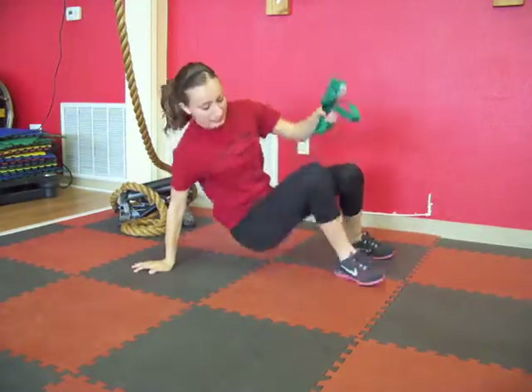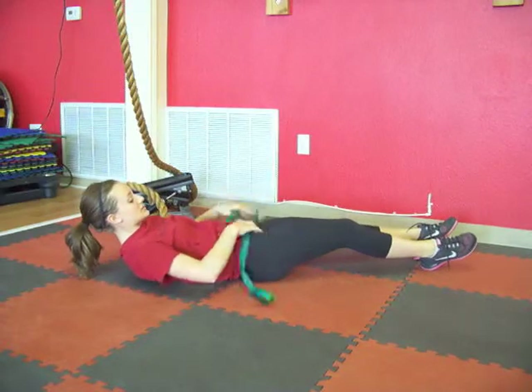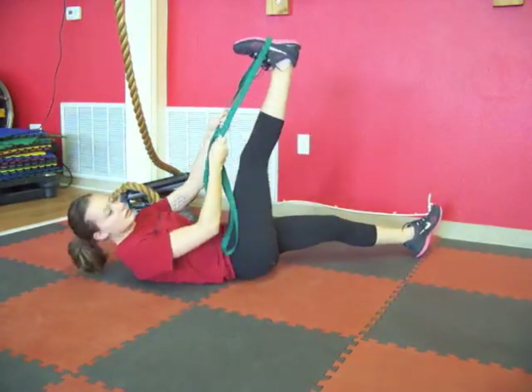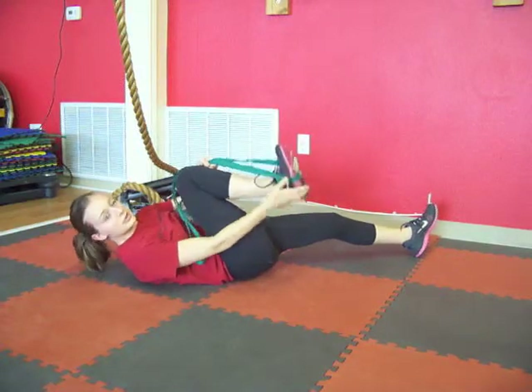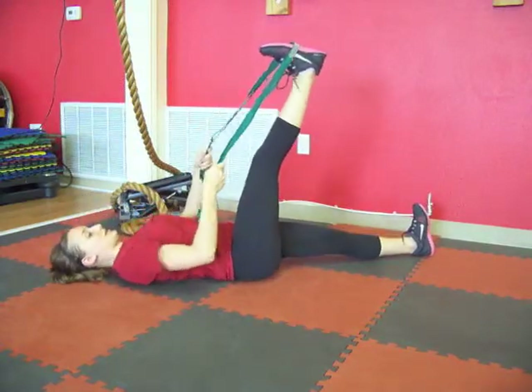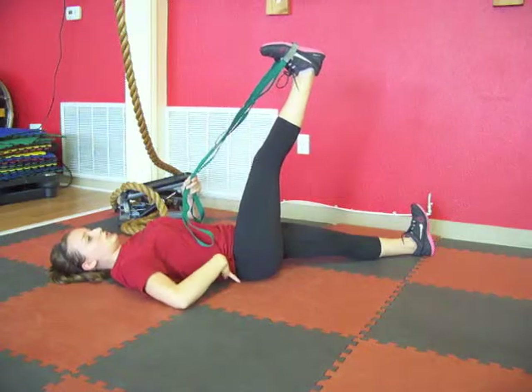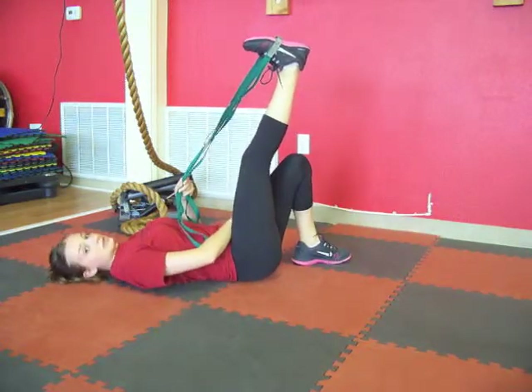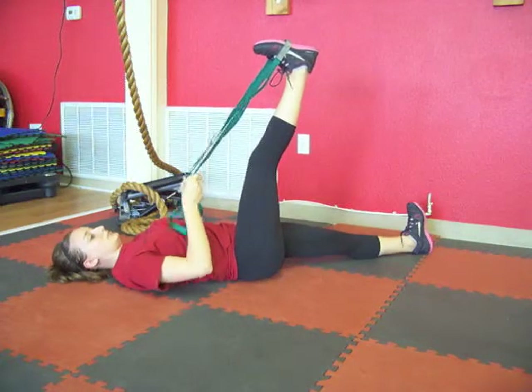We're going to start by lying down on the ground. Place the strap around the middle of your foot — not on the ball and not on the heel, just kind of in the middle, the arch of the foot. You want to lay your head and shoulders on the ground, and make sure your low back is also on the ground. You can bring the knee of the other leg up, or rest the full leg on the ground.